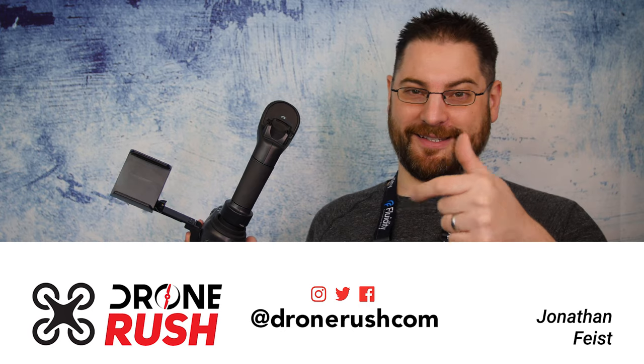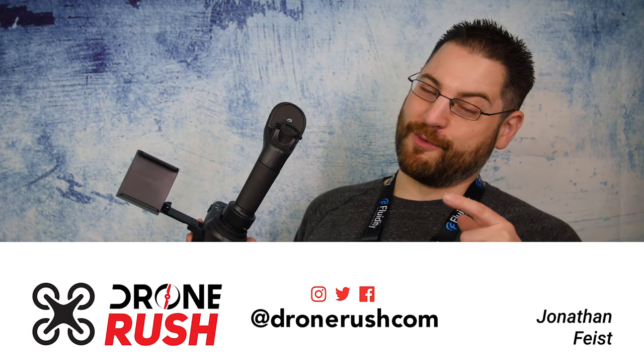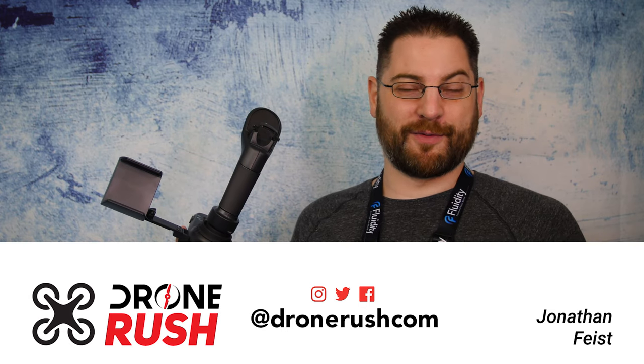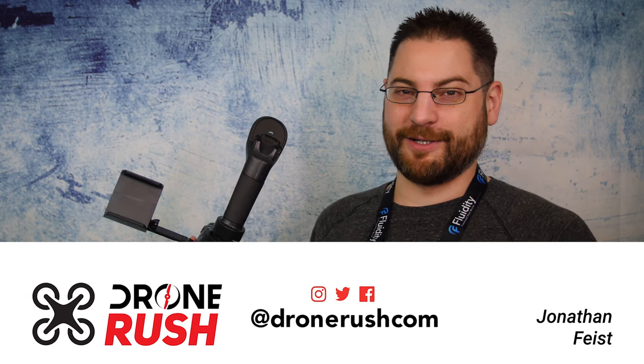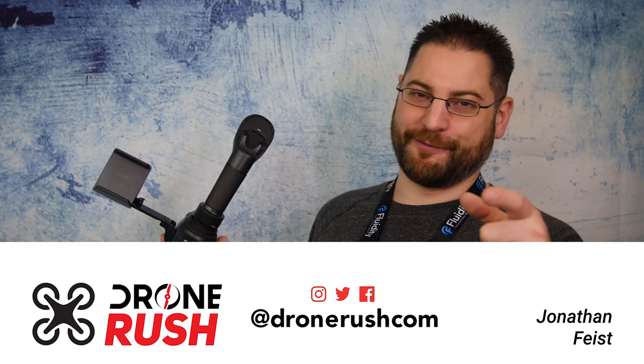If you're liking what you see here, please give us a thumbs up as well — we appreciate your time. We're looking forward to getting more drone reviews and accessory reviews to you. Make sure you hit that bell icon when you subscribe, and thanks again for joining us. Get out there and fly safe.